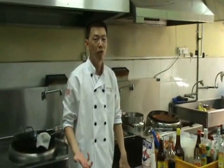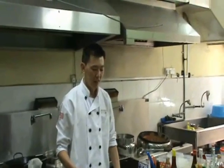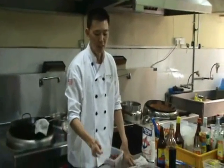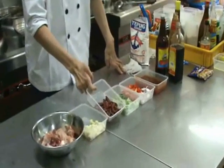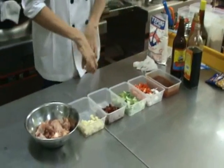Hi, welcome to another 7 video tank cooking video series. In this series, I'm going to show you how to make what we call Kongpo chicken. Kongpo chicken is a spicy dish that consists mainly of dried chili.